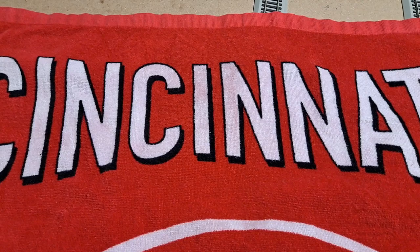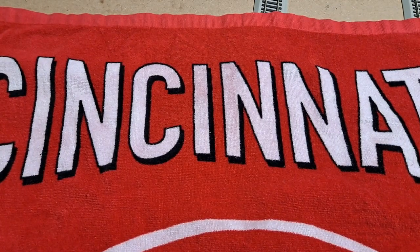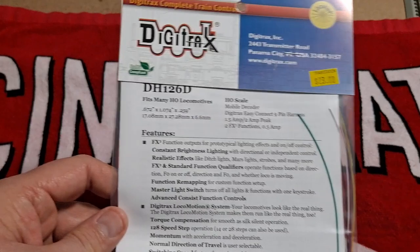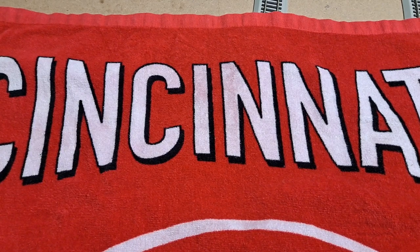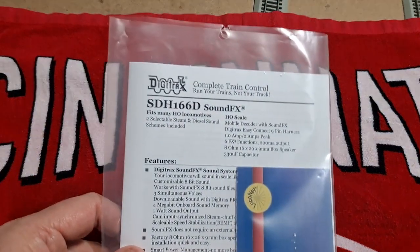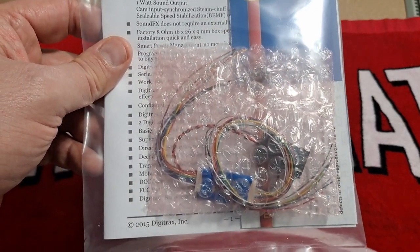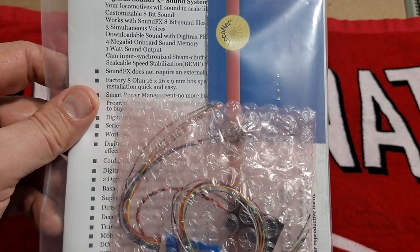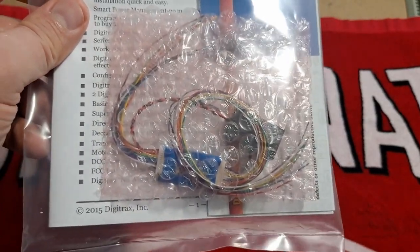Then we've got a few DigiTrax items. Up first, we've got this 9-pin to 8-pin harness. And then we've got a basic DCC decoder with 9-pin harness with open lead, so you'll need to solder this in. This is the DH126D. I've used a couple of those before — they're really easy to use. But this one's new to me: it's a SDH166D SoundFX decoder. It's got the speaker and everything built into it. It was really economical. I think this is the 8-bit one, because the 16-bit one would be about $25 higher. That's going to be an upcoming project — I'm going to stick it in one of the locomotives and test it out.